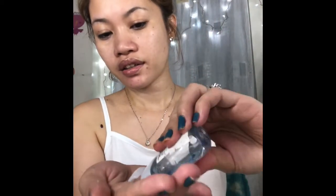Then I'm gonna sanitize my hands kasi madumi na hands ko. I'm gonna use my sanitizer from Baton Butterworks — apply it on my hands, para maging malinis before matulog.